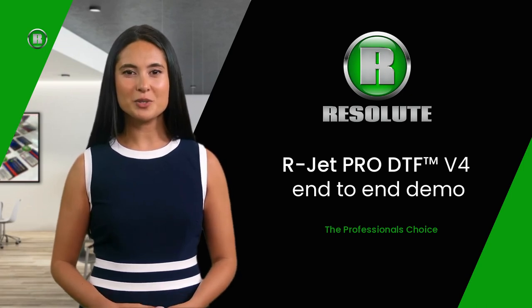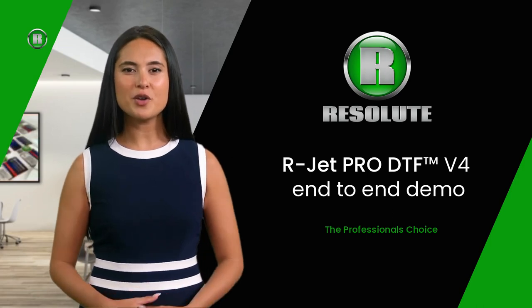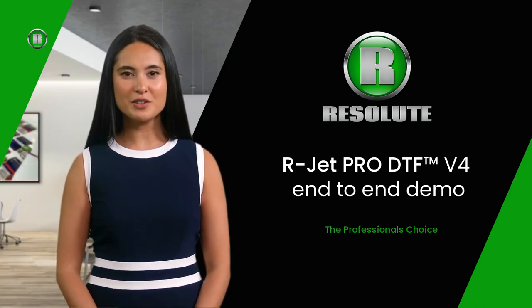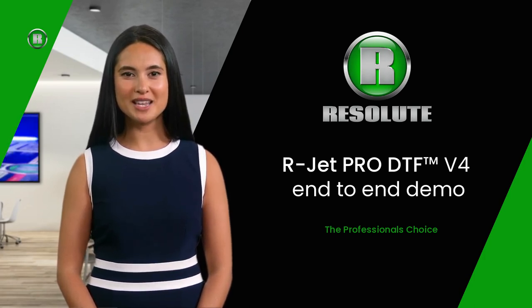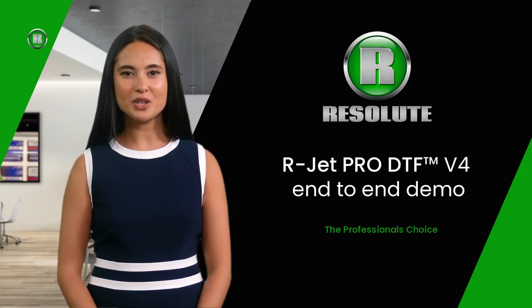Let me tell you a little bit about the R-Jet Pro DTF printer. In this short video, I will show you some of the great features this amazing transfer system has. This will be followed by a walkthrough video showing how quick and easy you can create transfers from start to finish. Let's get started.